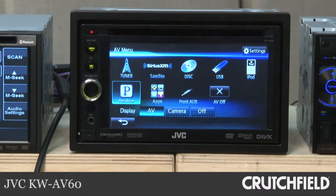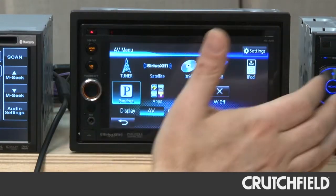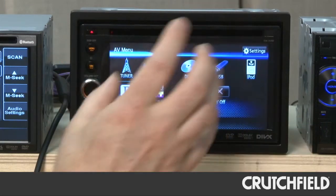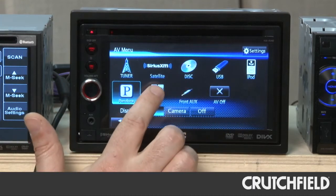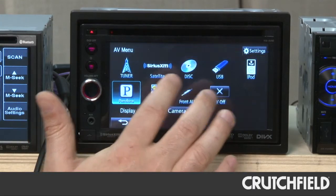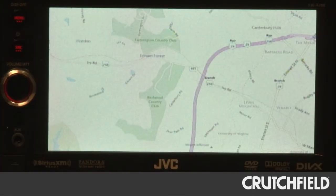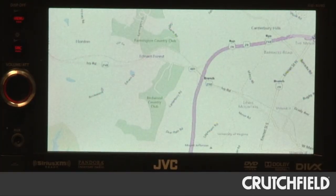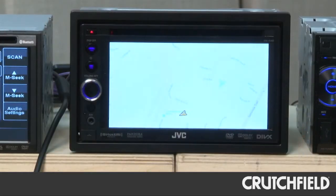With JVC's KW-AV60 in-dash DVD receiver, the feature that really jumped out to us is the app mode. Basically, when you have your iPhone connected, you get control over your playlists and direct control over your Pandora app. It also has app mode, which lets you play the audio and sometimes the video from certain apps. So you can pull up your MotionX GPS Drive navigation app. You don't get direct control on the screen, but you get to see your maps as you're navigating, which is really nice — it's almost like having a built-in navigation receiver.